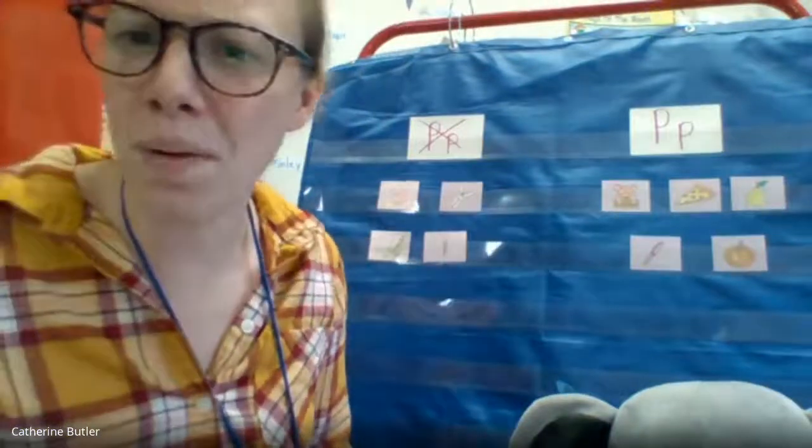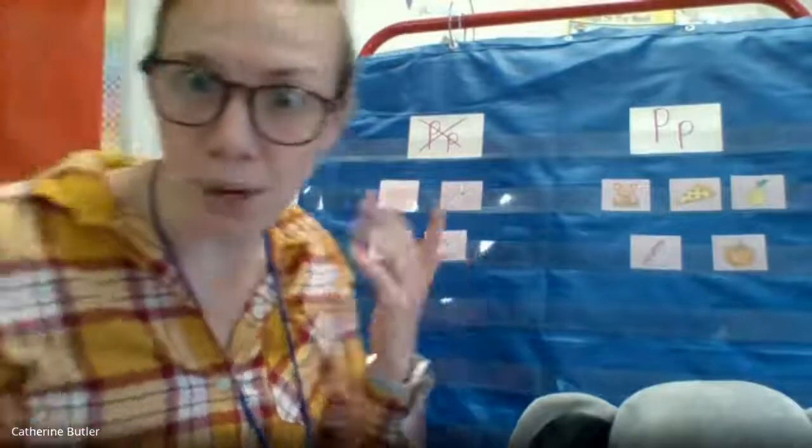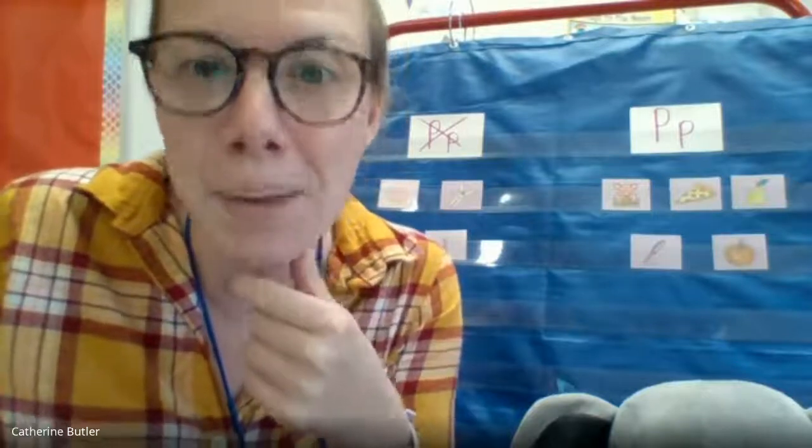Hey friend, thanks for warming up with me. What do you guys think? Is that a good warm-up? Does your brain feel nice and warm and ready? Awesome. Excellent. Well, thanks for practicing that letter P. P says p-p. Great job.